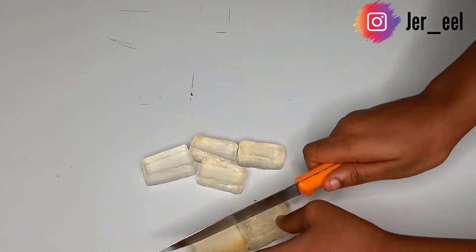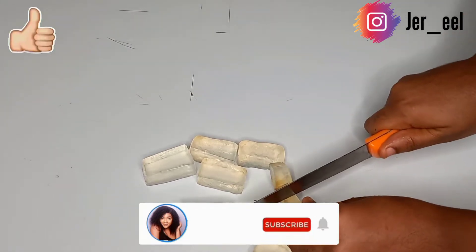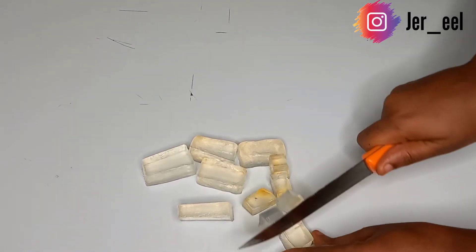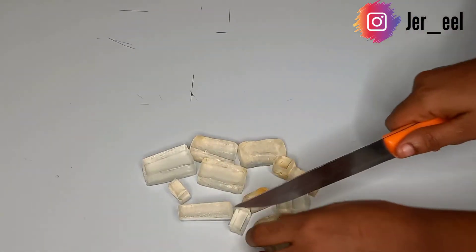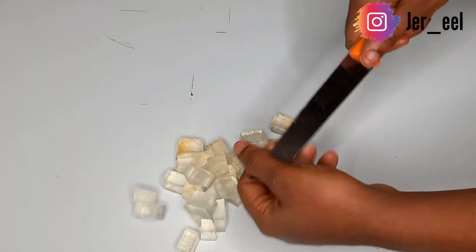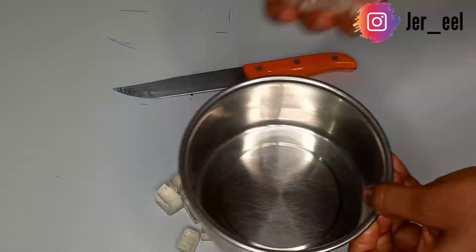I sincerely appreciate all my friends that reached out to me during this period of my illness and shared words of prayer with me. I so much appreciated it — you know yourself, God bless you, and thanks so much for the encouragement. As you can see, I cut the soap into little cubes so that it will melt easily.